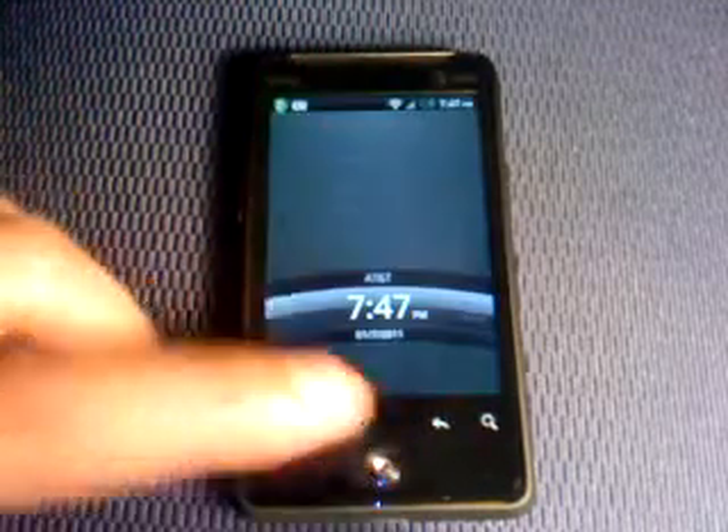I got the HTC Aria from AT&T and as soon as I got it I rooted it. I'm running the Liberated Aria custom ROM with Android 2.2, which also kept HTC Sense, which is really good.